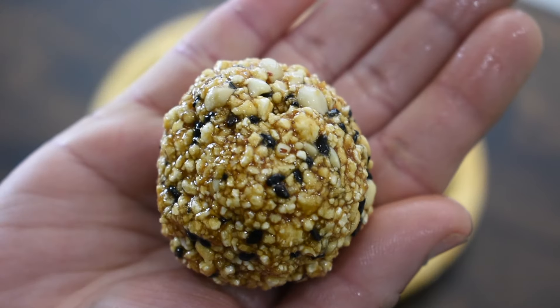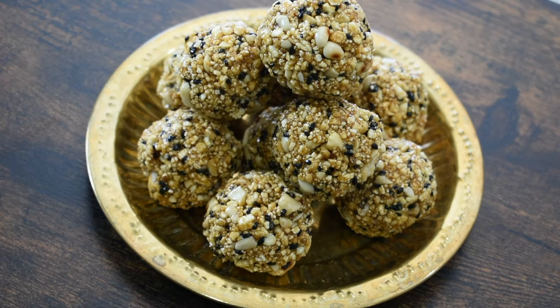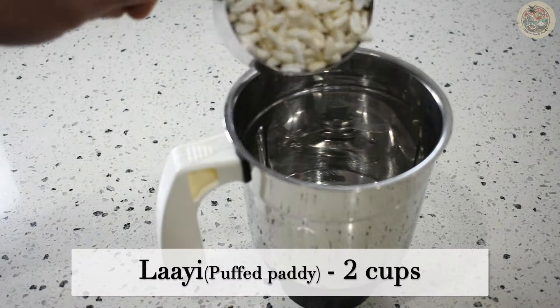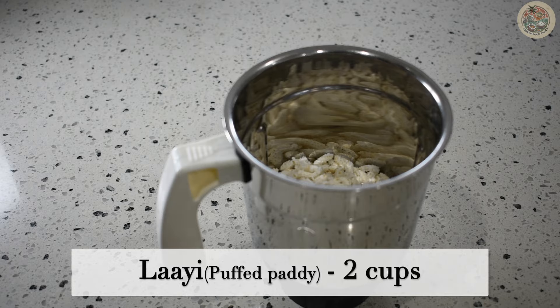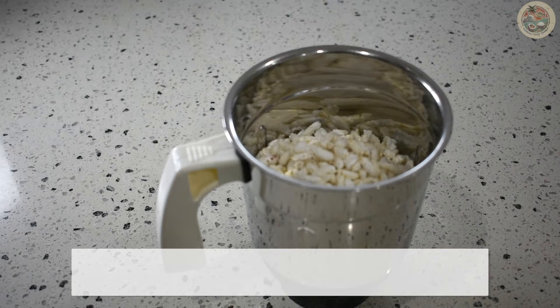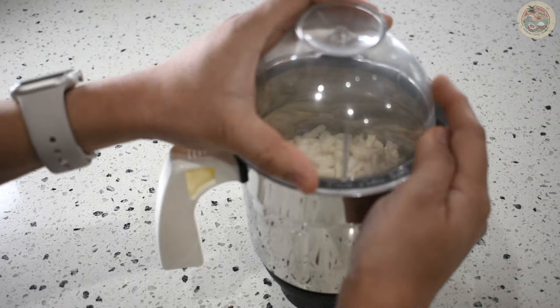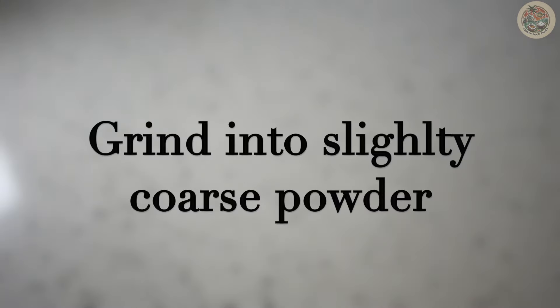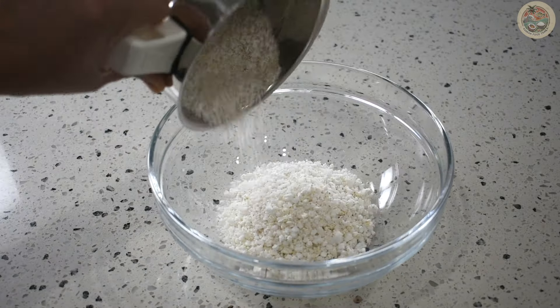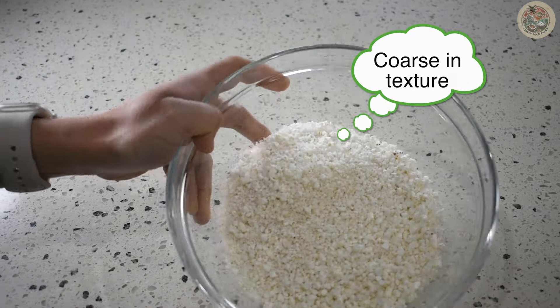Happy Krishna Ashtami to all my viewers! Today we are making Ashtami ladoo. To make this ladoo, we need puffed paddy. Add 2 cups of puffed paddy to a mixer jar and grind it into a coarse powder without adding any water. Transfer this to a big bowl — the mixture is slightly coarse in texture.